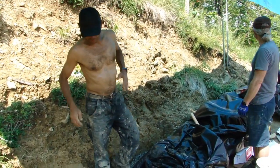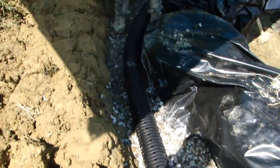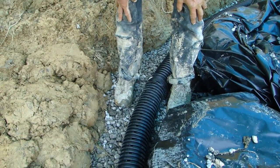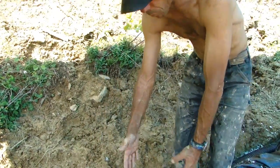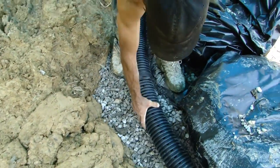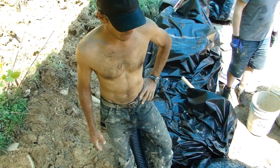We've laid the perforated four-inch pipe with the perforations on top. Now we're going to cover the pipe with a smaller gravel — a 3/8 pea gravel. We have our 10-inch wide trench, and we're going to set the pipe in the center of the trench and cover it with pea gravel.